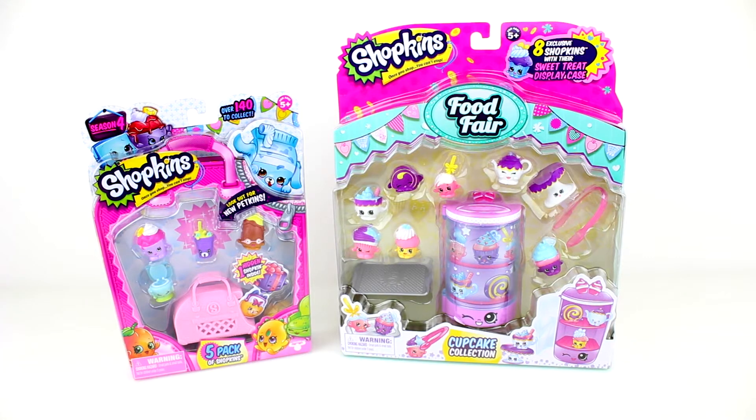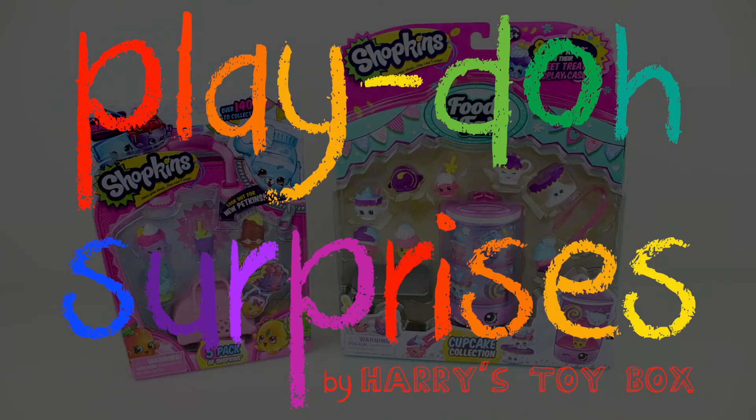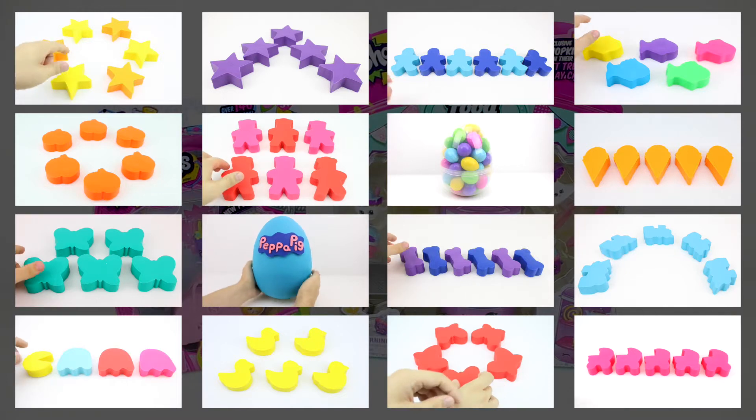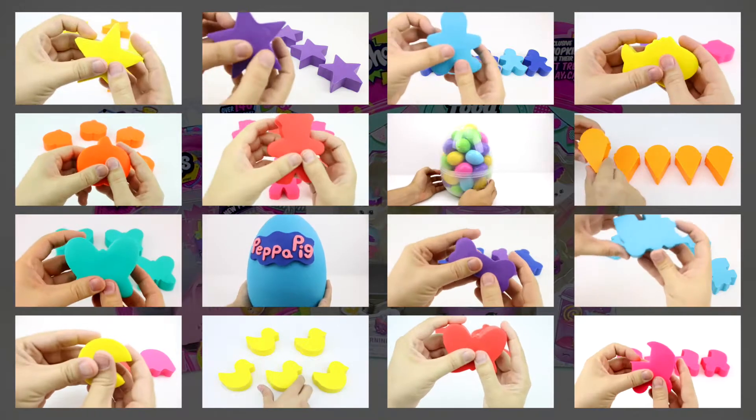Welcome back to Harry's Toy Box. You may have noticed that things have been quiet recently, and the reason for that is we just launched one of our new channels called Play-Doh Surprises by HTB. Have you had a chance to see it? If not, click any of these videos now to check it out, and don't forget to subscribe.